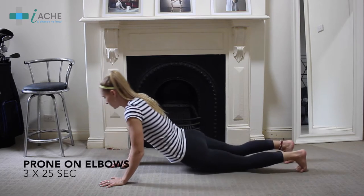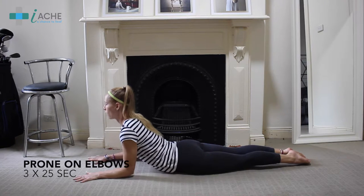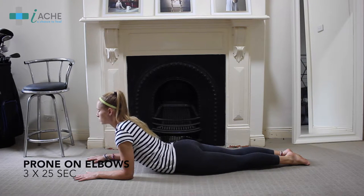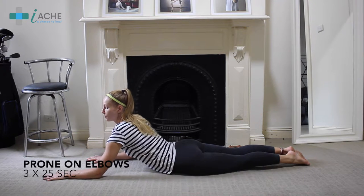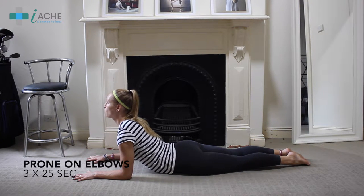You want to lie stomach down on the ground, just like this. Have your elbows by your side, then push up onto your forearms and stretch through your back. You should feel a nice lower back stretch here. If it's hurting too much, you can bring it slightly forward. You want your head up and to stretch through your back, pushing through your shoulders. Make sure your arms are at right angles — not too far forward or too far back. Hold this stretch for about 20 to 30 seconds. If you can go more, push up even more.